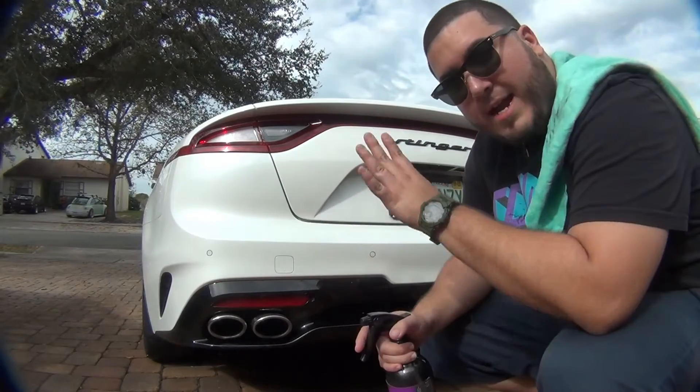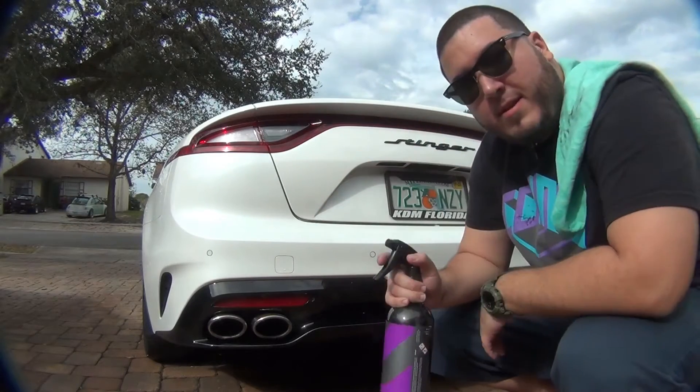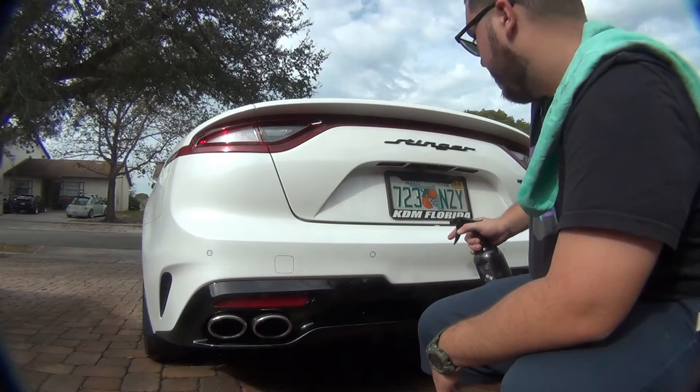Now it's time to spray the Iron X. I cleaned the back first and dried it. Now I'm going to spray this on and let it sit. I'm going to spray it on this general section here and see what happens.